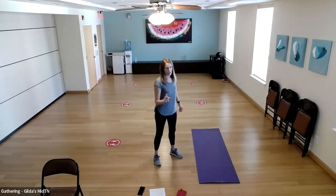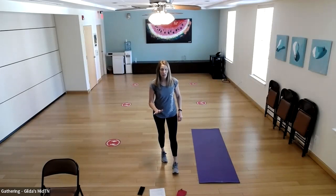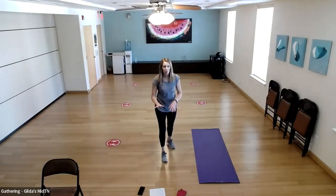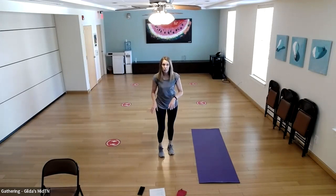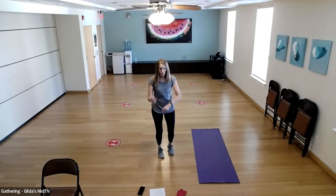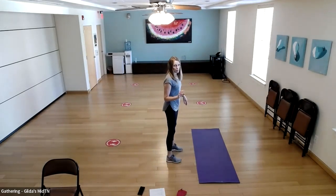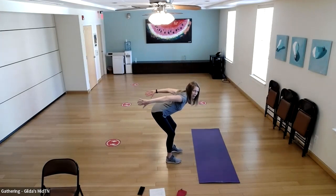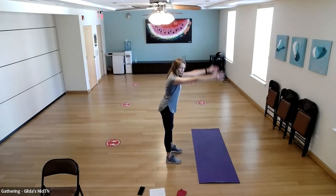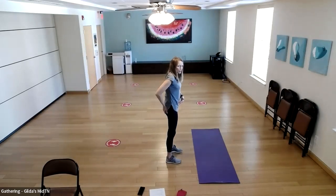For those of you on screen, if my tempo is too fast and you want me to slow down so you can follow along a little more, just let me know. Or if you're comfortable going at your own tempo, you can also go faster if I'm going slower.